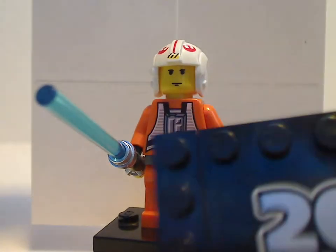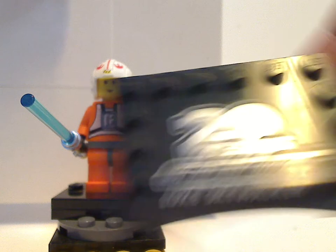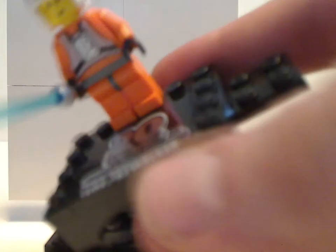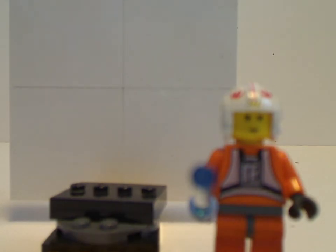You also get a little stamp that says '20 Years' with Luke's name on it, along with a 2x4 plate so you can attach it to the others and make a neat display. You'll see the full display once we finish all these reviews.